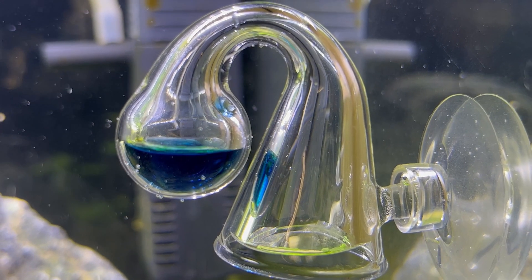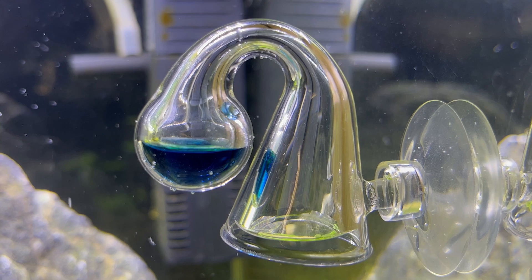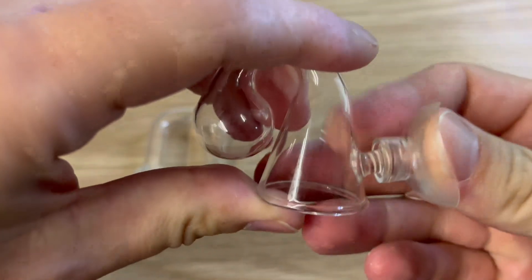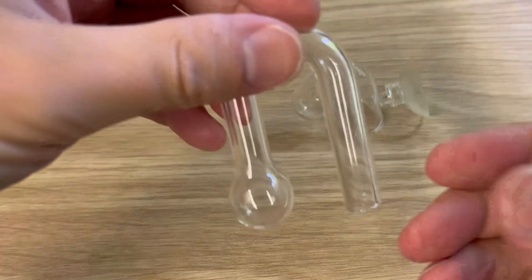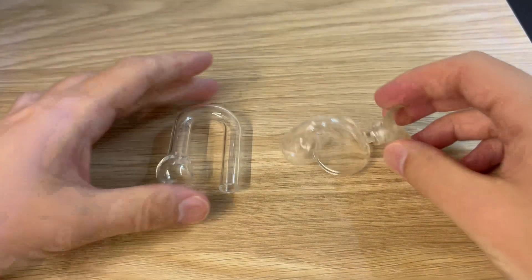This is a CO2 drop checker. It's probably the easiest and best solution to measure CO2 levels in your tank. They come in many shapes and forms. Here you can see two basic types: this one will go inside your tank, and the second one is a hang-on drop checker, which obviously goes outside. But they both work based on the same principles.